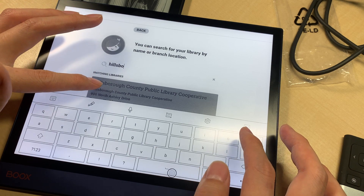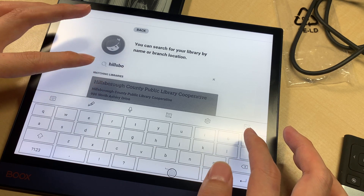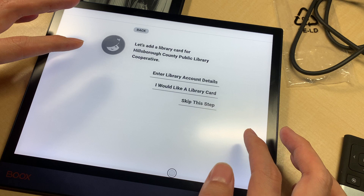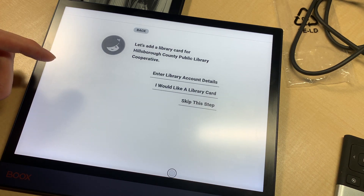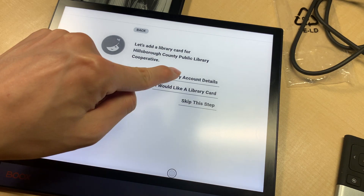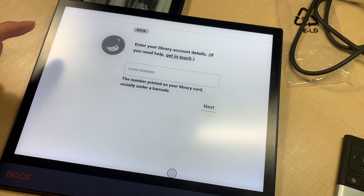Yeah, this is it — Hillsborough County Public Library. I need to enter my account details, like a library card. I would enter my account details and card number.